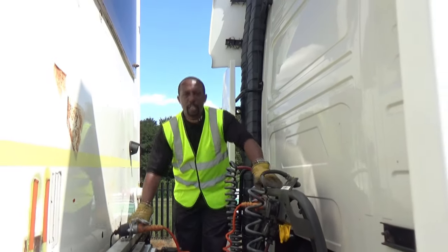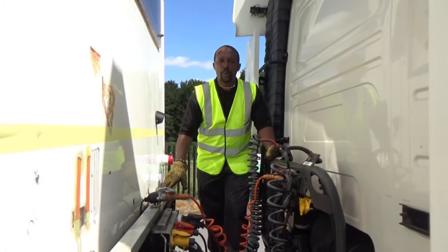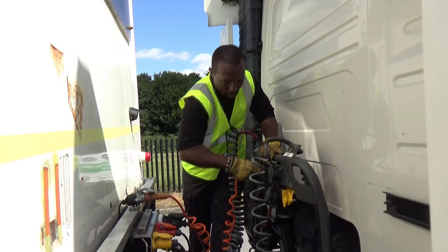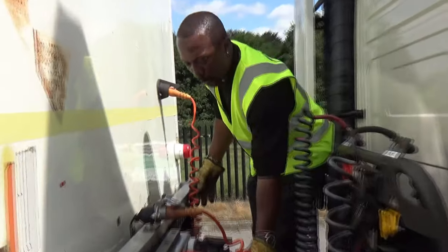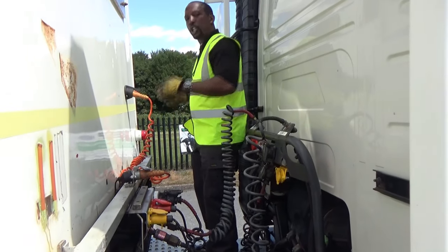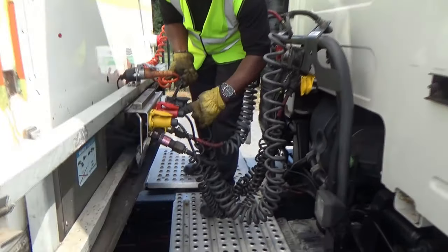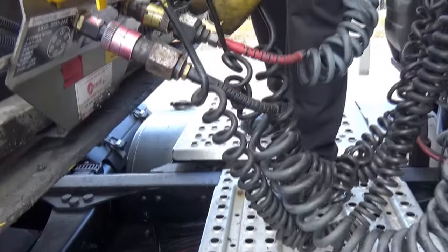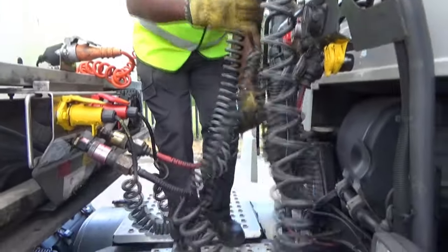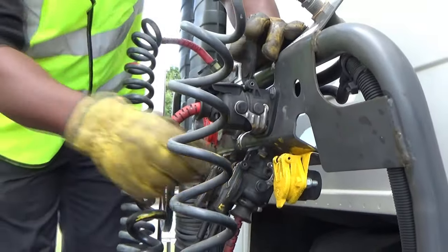We're now in position in front of the bulkhead, behind the tractor unit. On this particular vehicle we have separate electrics for insurance purposes. I'm going to start from top to bottom, right to left, taking off my Susies — the electrics. Here we have the EBS. There's a little clip here; simply lift the lid, pull it and it oozes out. I'm going to store it away in this compartment, making sure I clip the ears on. That's secured.